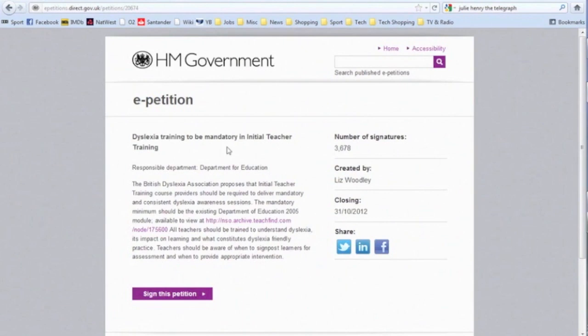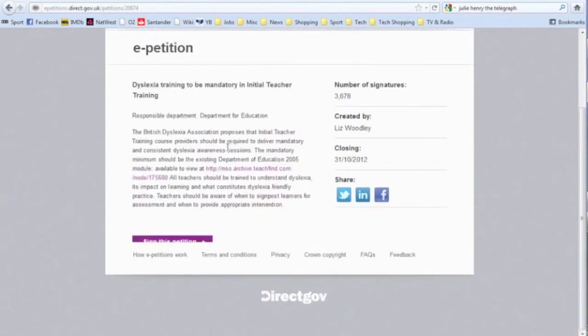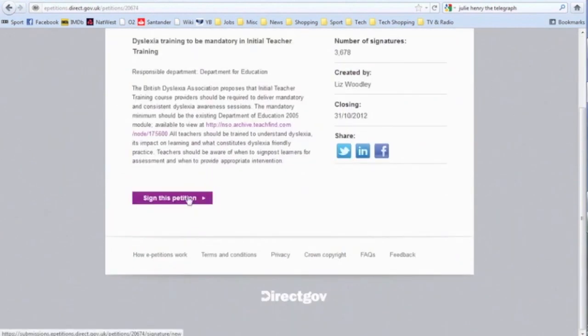To do so, simply click on any of the buttons on the right. You may be required to sign in to these sites. On the petition page, click the purple box marked Sign the petition.